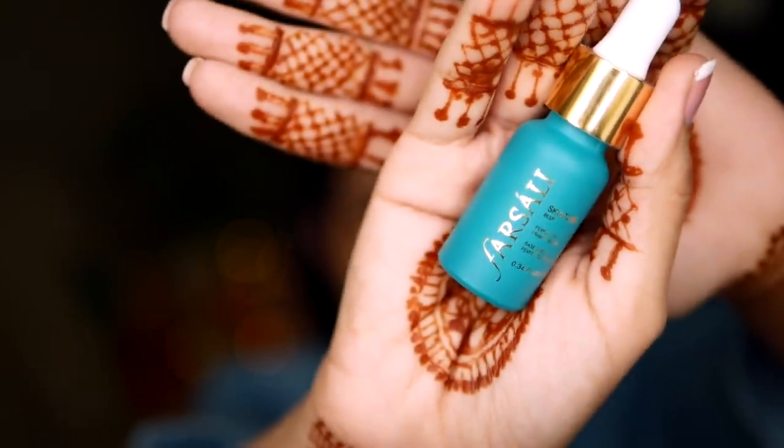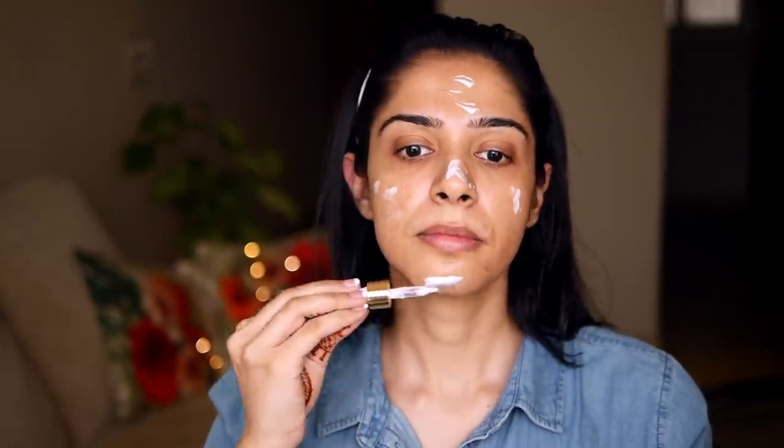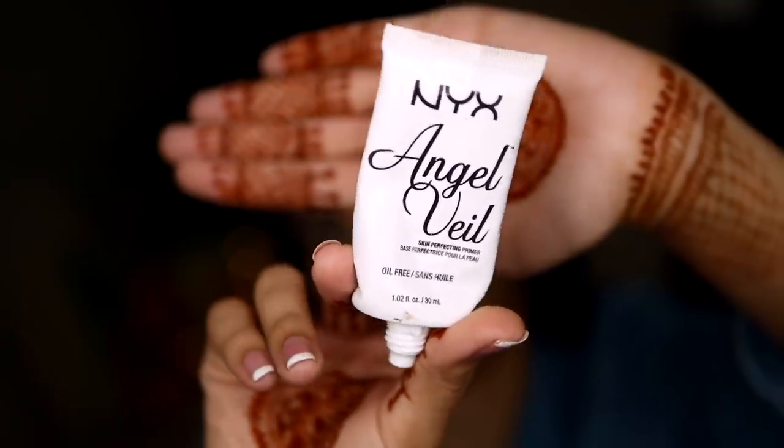Now I'm starting off with a primer. This is the Farsali Skin Tune Blur. This is actually my first time trying this product — my former primer was finished so I thought let me try this because a lot of beauty gurus rave about it. Here I'm just massaging it all over the face. I'm not really sure how I feel about this because I don't feel a considerable difference after applying it. And also this bottle is only 1700 for a small bottle. I was expecting a miracle, but let's see — maybe one or two more tries and it will get better.